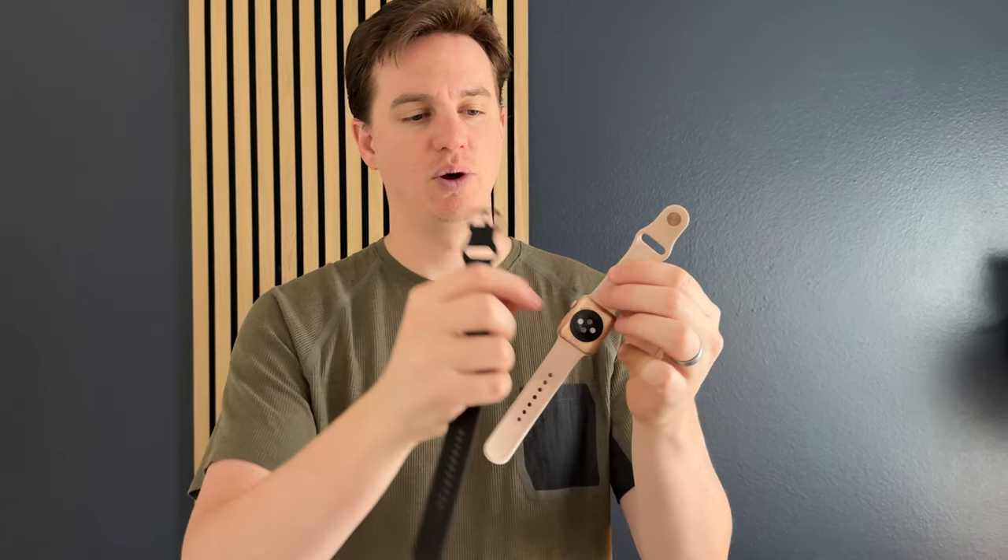There's only one knob button on this smartwatch, whereas on the Apple Watch there's the knob button and then a second button on the side.